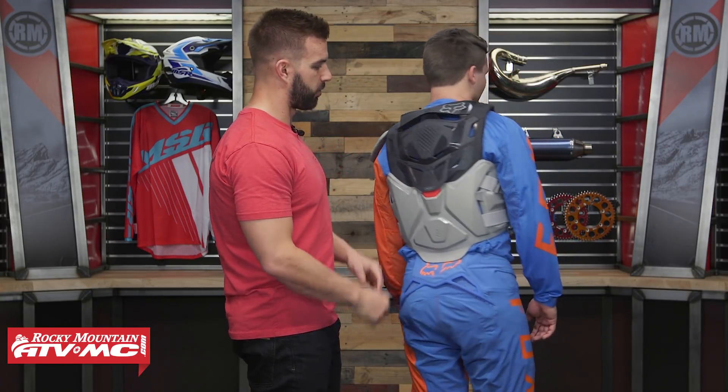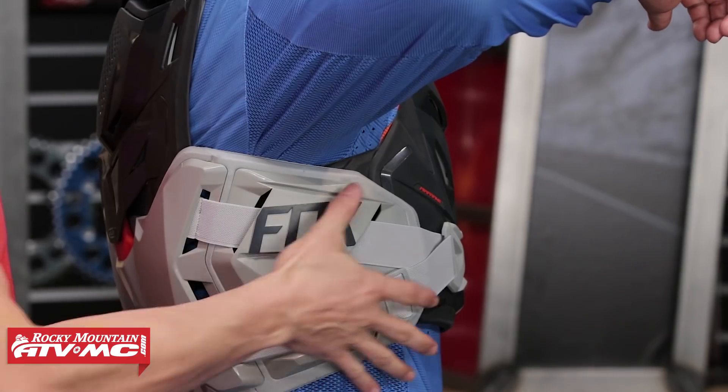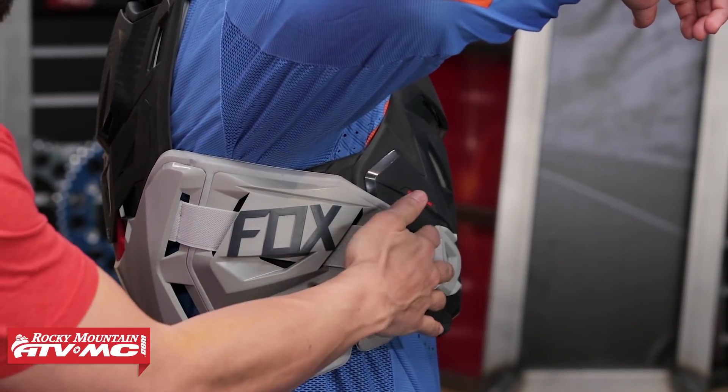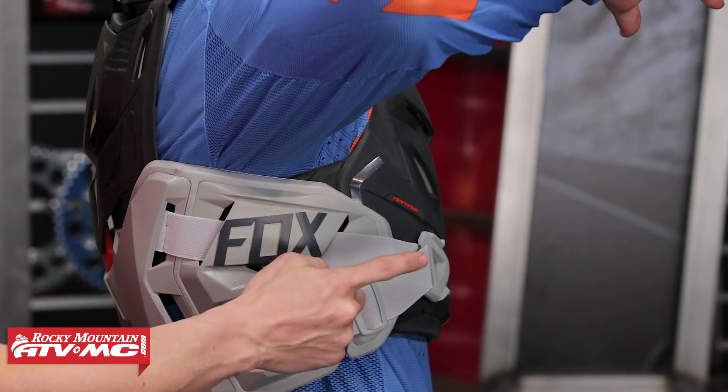If Ashton lifts up his arm, you're going to see you're getting that CE coverage — good protection all the way around the rib cage. If you're looking for that full wrap-around coverage, it's going to be a really good option. There's going to be your strap — it's just an elastic strap and that also is going to be adjustable.